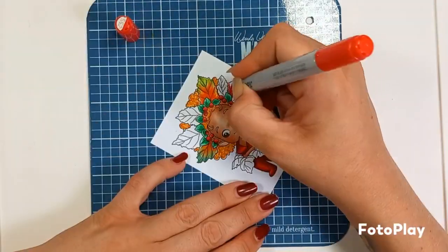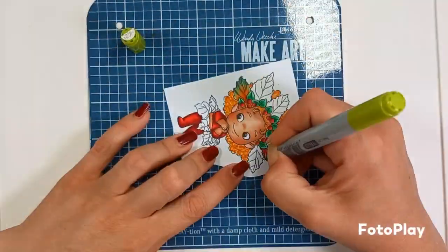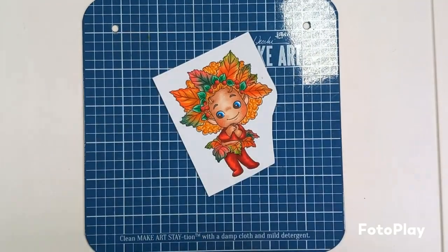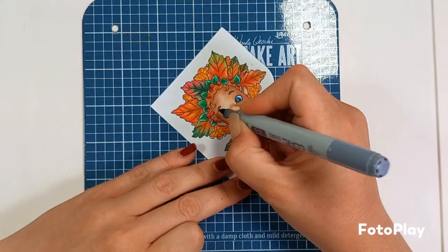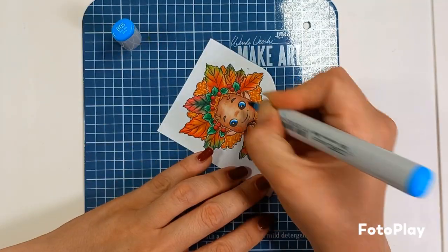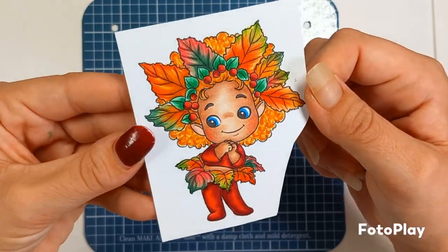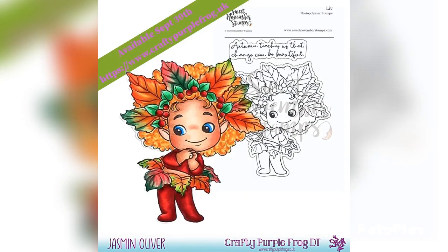Don't forget that the release will be available next Saturday the 30th of September. As always, you will be able to buy the whole release at Crafty Purple Frog here in the UK, or if you're overseas, check out Simon Says Stamps who will also be stocking the release. And how pretty is that? I shall see you next weekend. Bye!